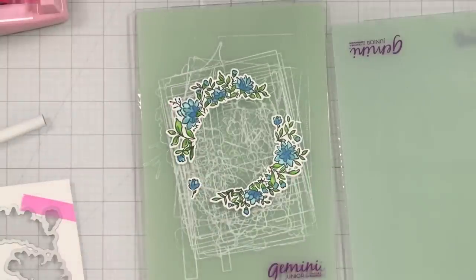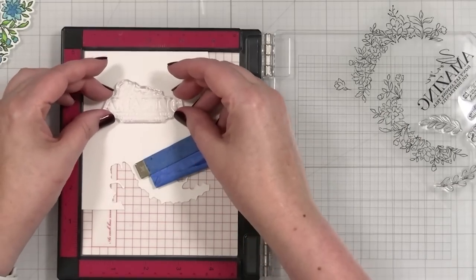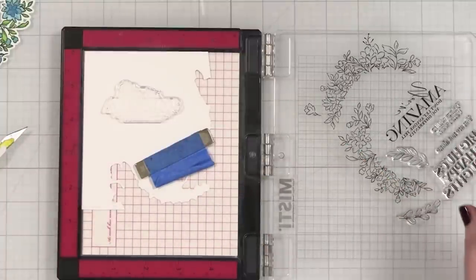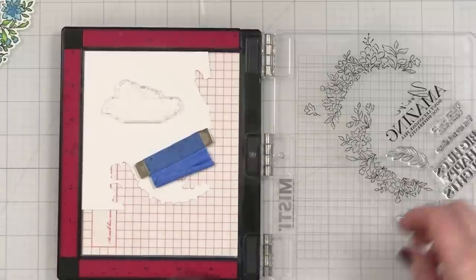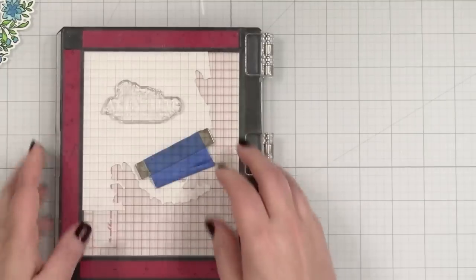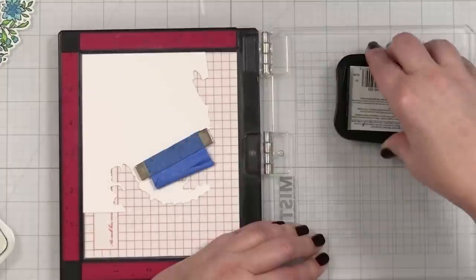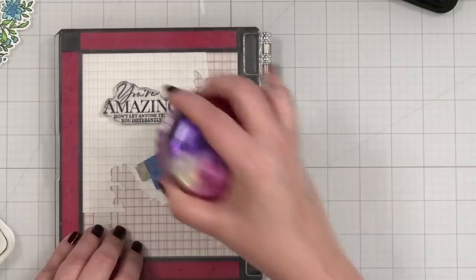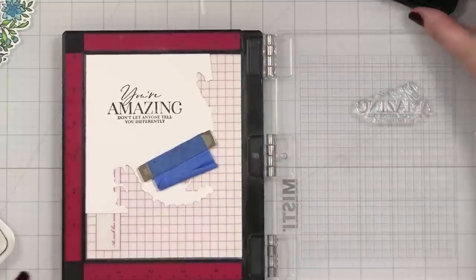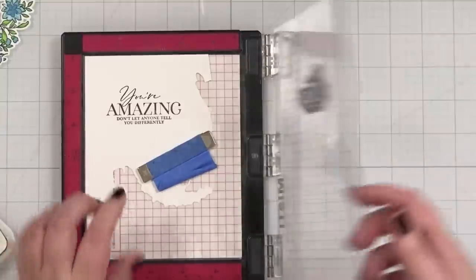Moving on. I'm going to take this stamp — I absolutely love this. It says 'You're Amazing, don't let anyone tell you differently.' And I think I'm just going to stamp it in black ink. The dies in this large set also cut out the stenciled words if you wanted to stencil and cut out, but I'm just going to stamp, and I have the coordinating die for that from the set. In the corner — pick this up and give that a little prime. Then we'll just stamp it with the same black ink. Bring that down and press. It's just a beautiful typography.